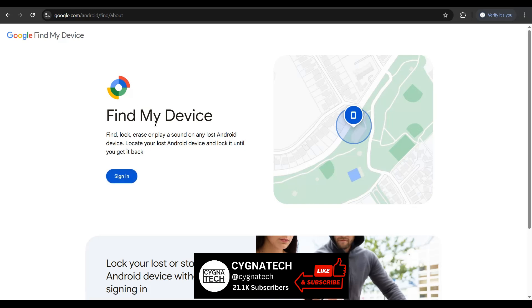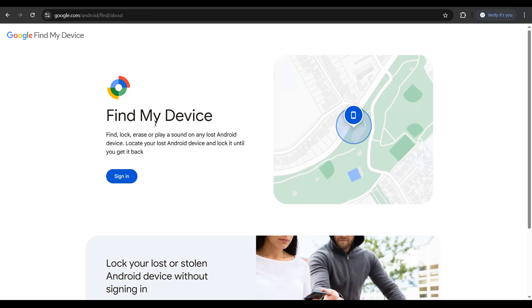By using Find My Device, you could make your device ring if it is nearby so you can find it and get it back. You could also remote lock your device, or erase your data from the phone if it is still connected to the internet.